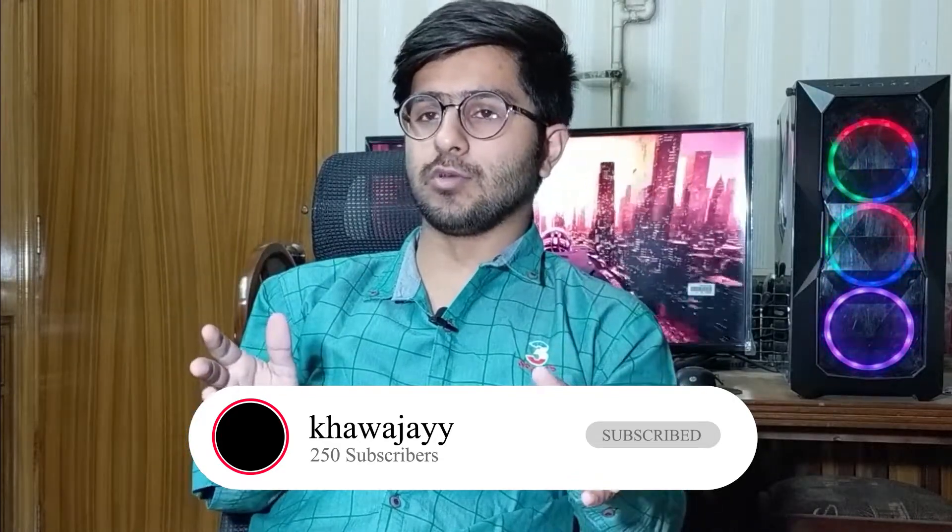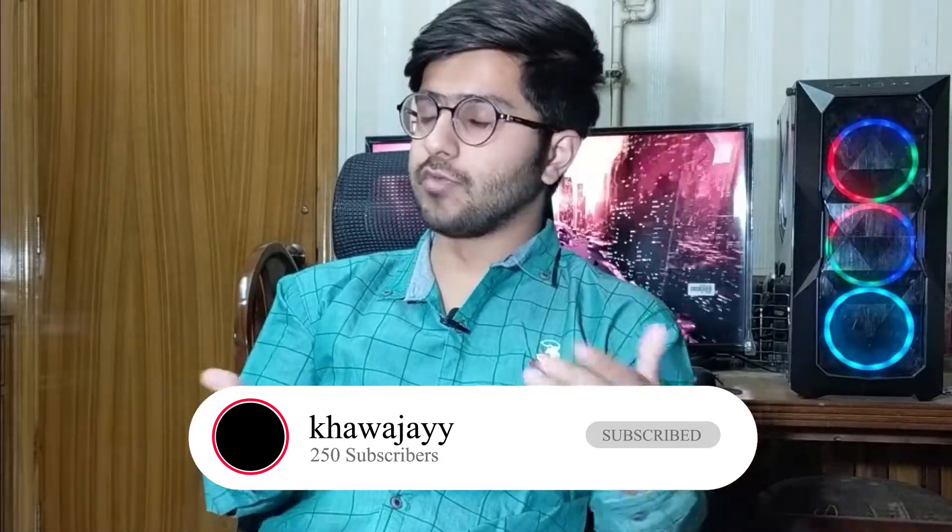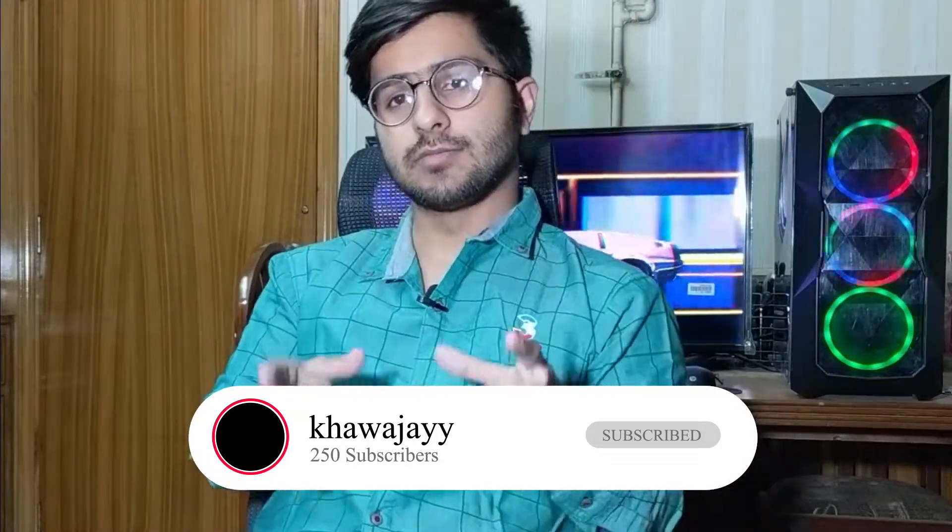That would mean a lot to me — it helps new YouTubers. So without further ado, let's start this video. Today we have to talk about the first problem that PC users and gaming PC users are going to face.